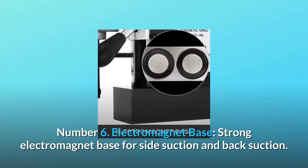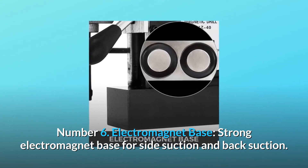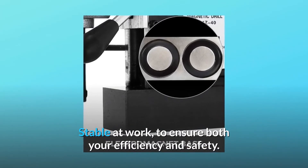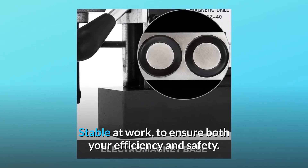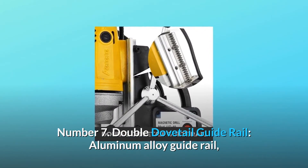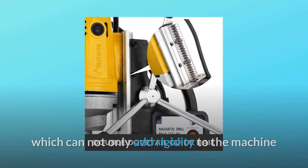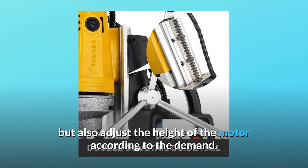Number 6: Electromagnet Base. Strong electromagnet base for side suction and back suction — stable at work, to ensure both your efficiency and safety. Number 7: Double Dovetail Guide Rail. Aluminum alloy guide rail, which can not only add rigidity to the machine, but also adjust the height of the motor according to demand.